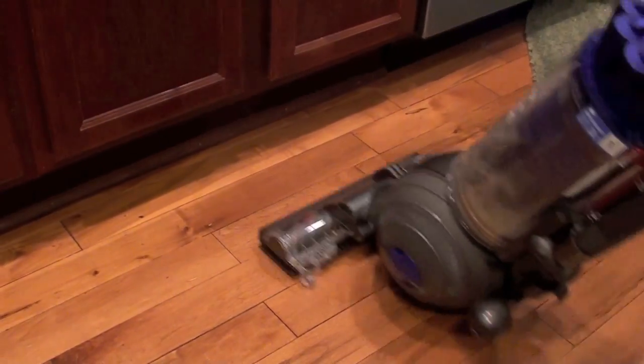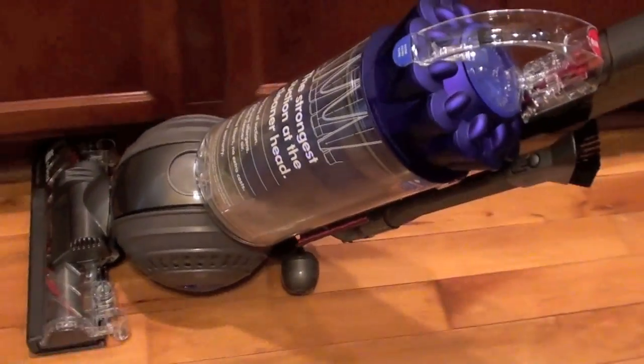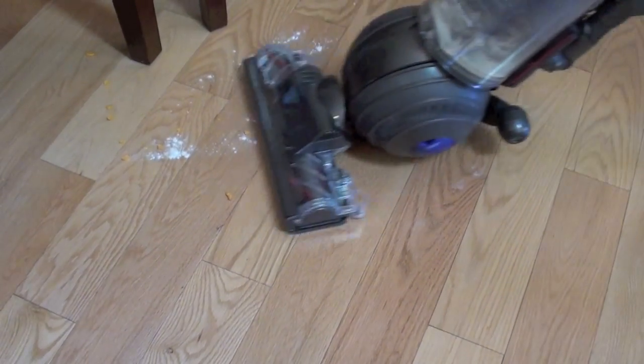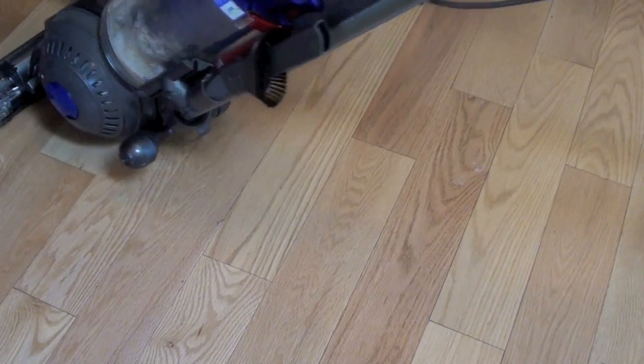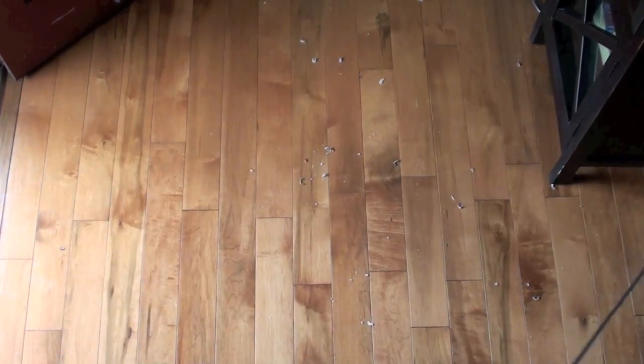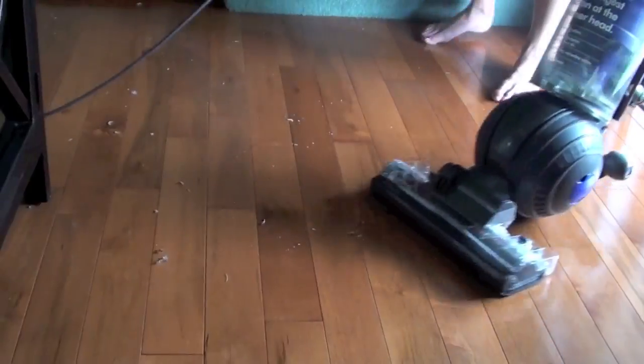The Dyson performed very well on hard floors. The ball has great maneuverability. The head of the vacuum is also low to the ground, so it can get under cabinets easily. It cleaned up small particles with one pass, although some larger particles on hard flooring didn't fit under the vacuum head.